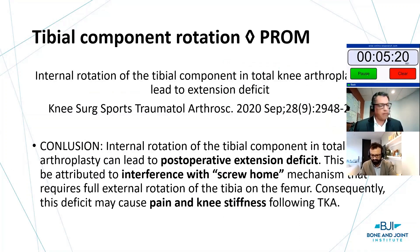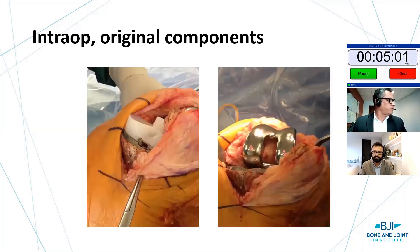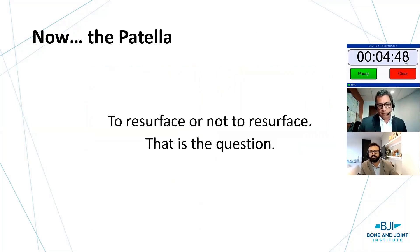Tibial component rotation can lead to postoperative extension deficit because it doesn't respect the screw-home mechanism, keeping pressure on the patella and causing knee pain and stiffness. This is a real challenge. This is a case from Guo-Chin Li — preoperative x-rays showing intraoperative internal rotation of the tibia, which went on to revision. You can see how he nicely externally rotated and also changed the femoral position, and that patient ended up doing quite well.